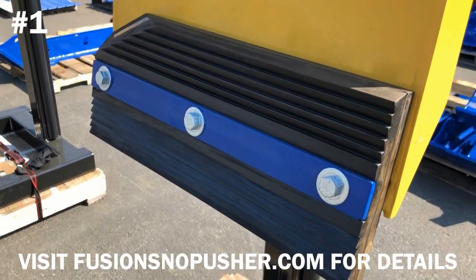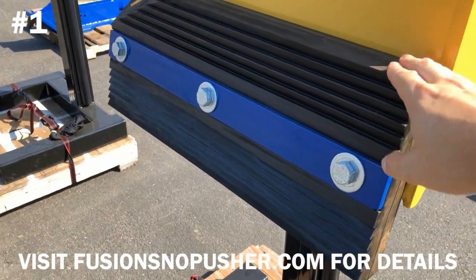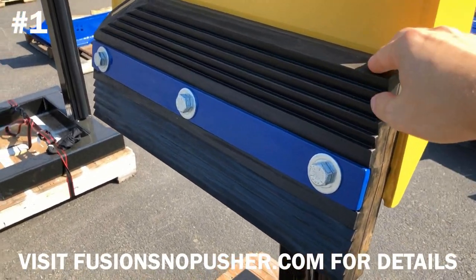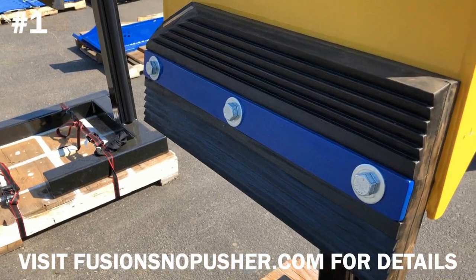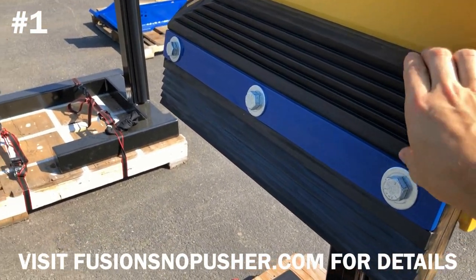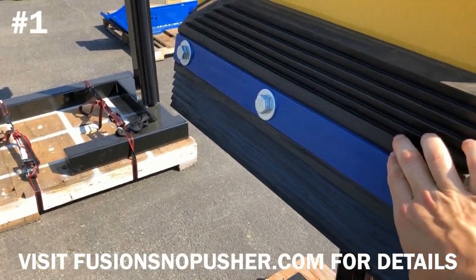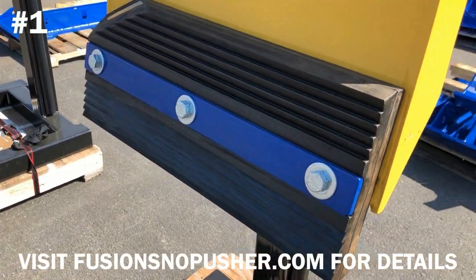Just to clarify, the Fusion Edge Snow Pusher and this edge can trip over obstacles such as manhole covers. The steel actually doesn't continue through the entire length of the edge, but instead it's embedded on both sides. So there's space within the middle part of the edge, which again allows for easy tripping.